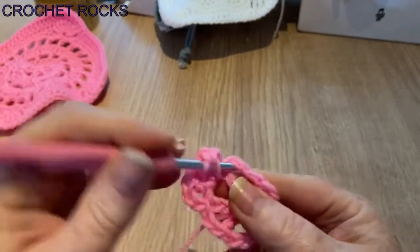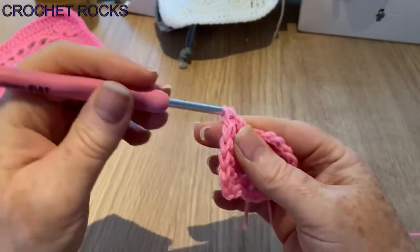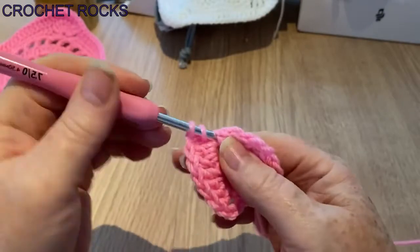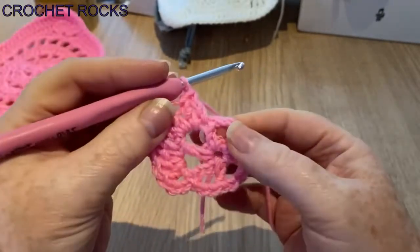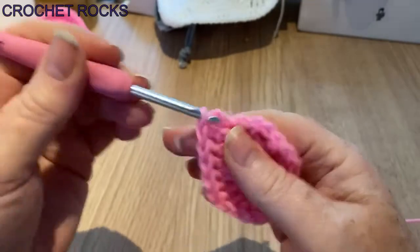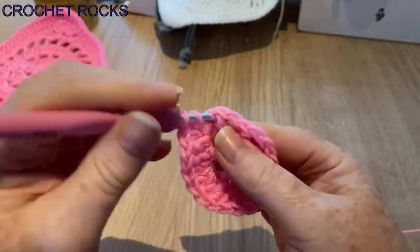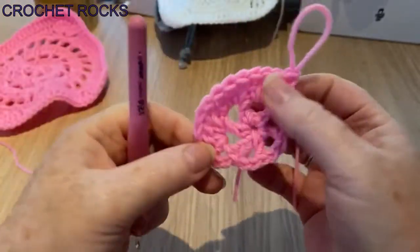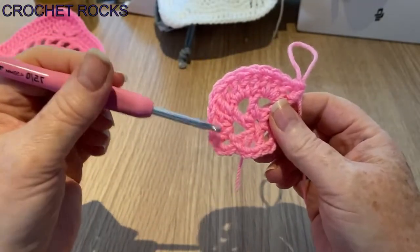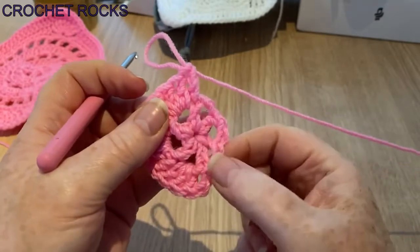Three into the space, and carry on doing that all the way around. I'm doing three in each space and one in each post. Pause it after I've done this one in the post and we'll have a look — it's exactly what we're doing: one in the post, three in the holes, one in the post, three in a hole, one in post, two in a hole. Carry on all the way around and I'll catch up with you on the last three.